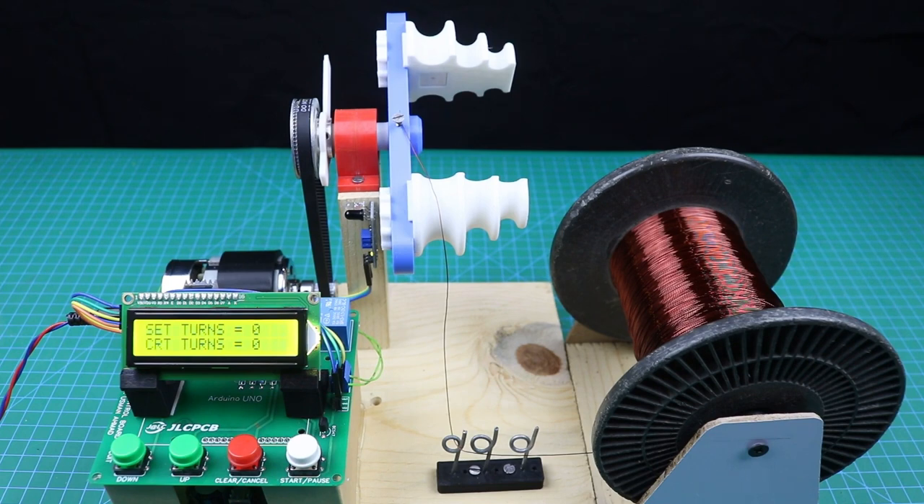Here is the final setup of our machine. We will make 60 turns of winding on each slot.